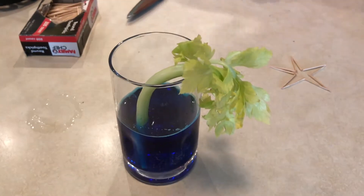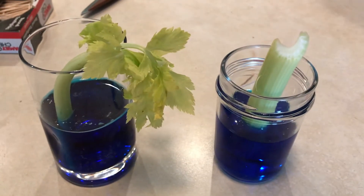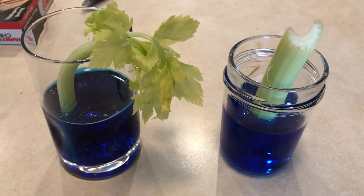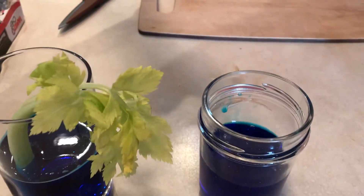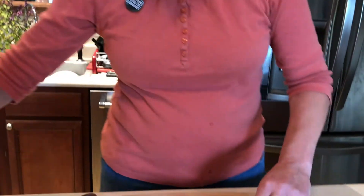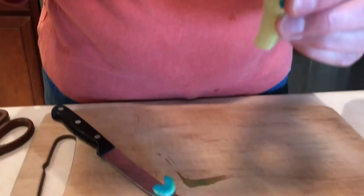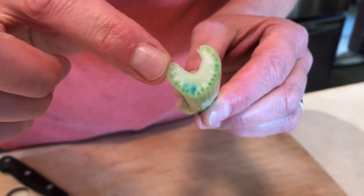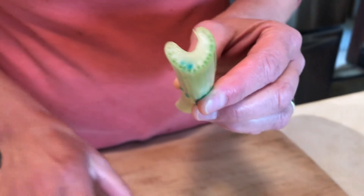Our celery sitting here — this experiment can take a little bit longer, so I put some celery in another cup about 15 or 20 minutes ago. Let's take a look at that piece. The outside is blue. I'm going to take a knife and cut the end, and you can see that it's starting to move up through the actual tubes inside the plant, through the fibers. That's due to a process called capillary action.